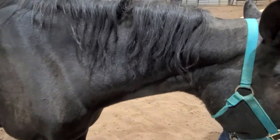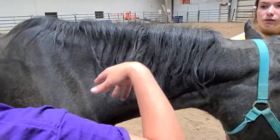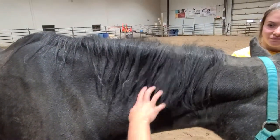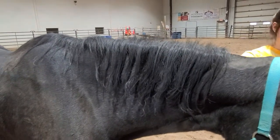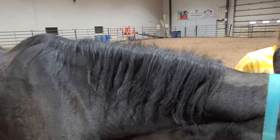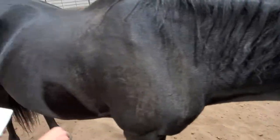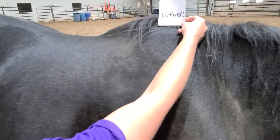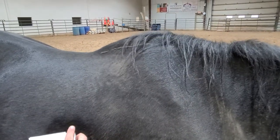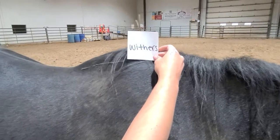An important part we forgot to make a card for — this piece right in here, all this hair coming down, is called the mane, M-A-N-E. Then we move back here. This pointed part, kind of the top part of the spine that comes between the horse's shoulders, this is the withers.